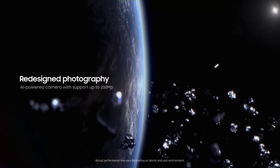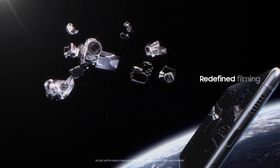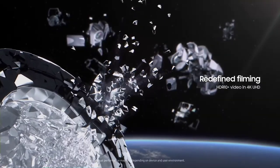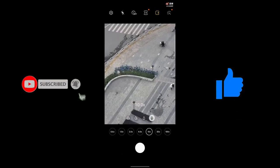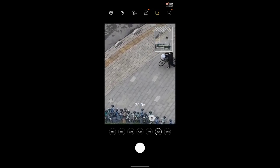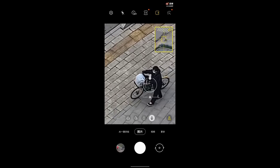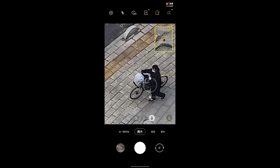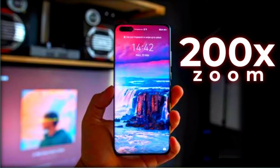We also saw a zoom test from my friend Sparring News for the S21 Ultra — that's the 100x zoom — and wow, it currently beats even Huawei's P40. It's the best zoom you can see on any smartphone right now. I say 'for now' because we're also receiving news that Huawei is working on a 200x zoom capability for their future P series.